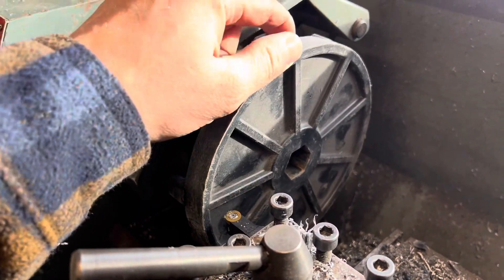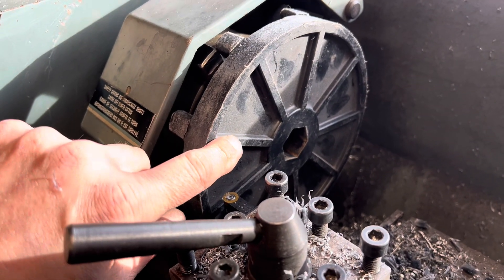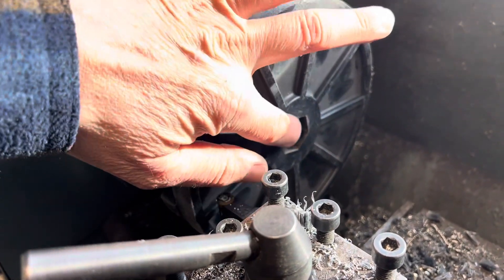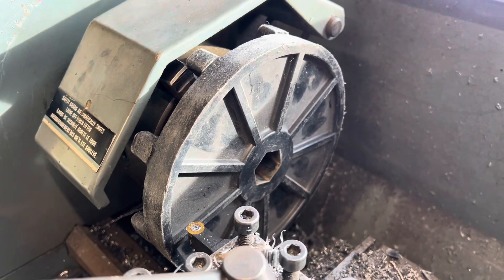We have our outer drive sprocket mounted up. We're going to basically do the same thing we did for the inner one — remove these ribs and make this entire surface from about right here to the center all one flat thing. I'm going to do that in real time; it goes pretty quick.